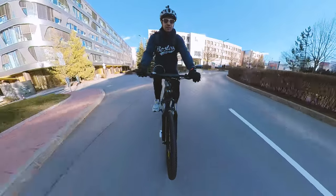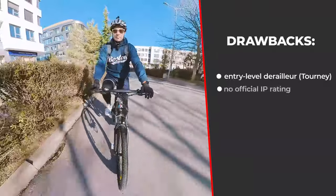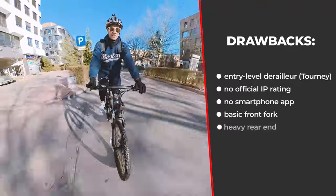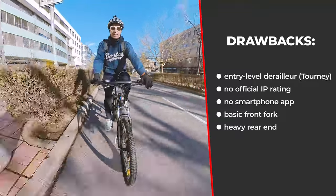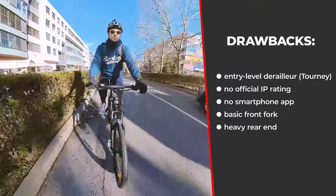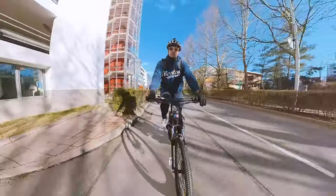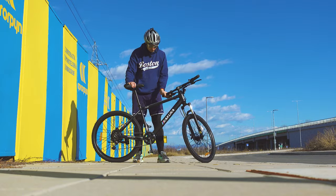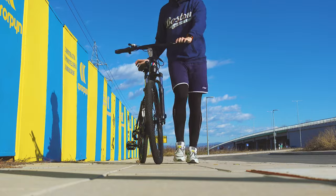So what are the drawbacks? The Shimano Tourney tops my list, followed by the heavyweight rear, non-hydraulic brakes, and the basic suspension. But I find it hard to be too critical given the modest price you pay for such a powerful motor in such a beautiful frame — and luckily most of these components are upgradeable and replaceable, leaving plenty of room for improvements.